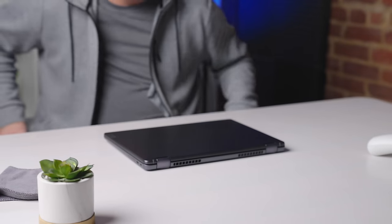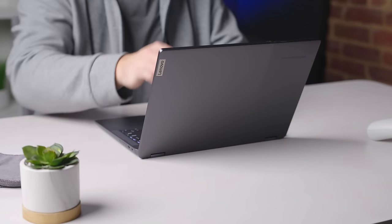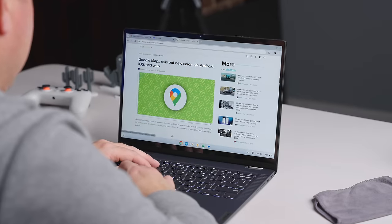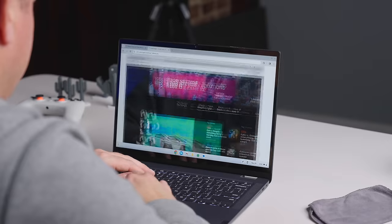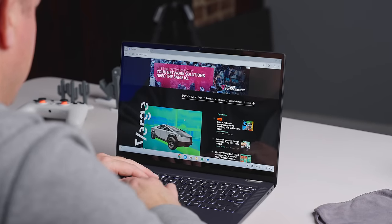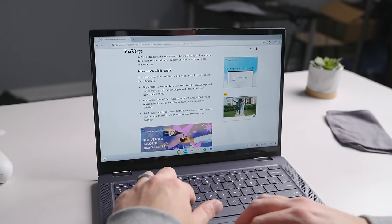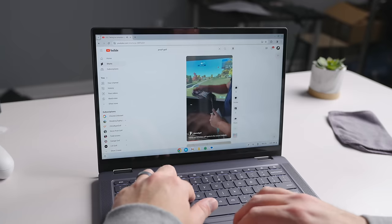We almost don't have to talk about the internals with Chromebook Plus — you know it's fast — but I'll go over them anyway. The Flex 5i has the Intel Core i3-1315U, 8GB of RAM, and 128GB of storage, and that means things are fast and efficient. At no point in my work did I ever run into any performance issues, and I'd imagine you probably won't either. From general Chromebook tasks to multitasking to cloud gaming, this Chromebook handled all of it with ease, and it can do all that while maintaining an 8-10 hour battery life.